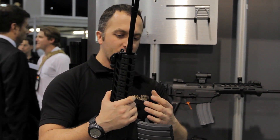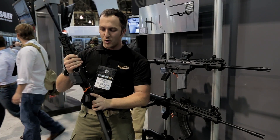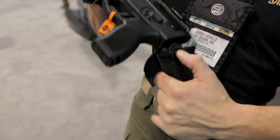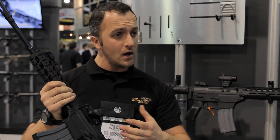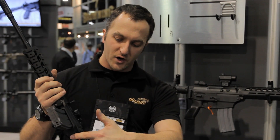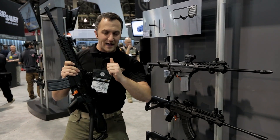We have a lower profile Picatinny rail here so you can add or remove rails as needed — it's not going to cut your hands up. We've got a couple different stock versions: the traditional Swiss stock you're used to seeing, plus an adjustable cheek riser for higher optics. There's also a bigger trigger guard for gloved hands.